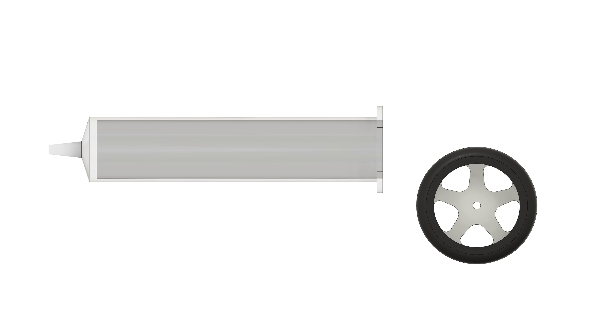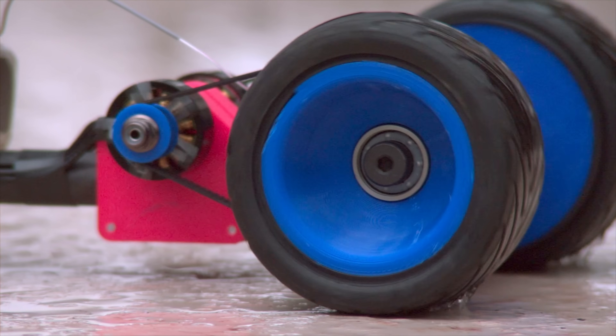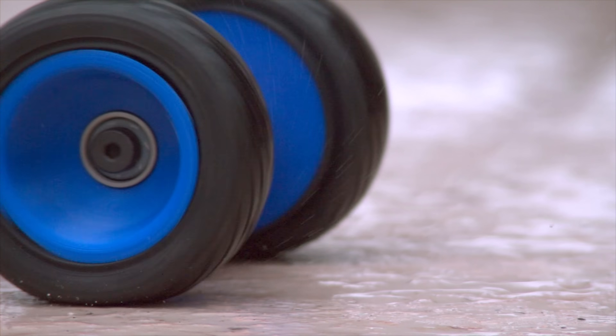If I were to connect this piston directly to the rear wheels, there will be a huge amount of torque for a very short distance, assuming the wheels don't just spin out from lack of grip. So we need to convert some of this torque into increasing the range using the mechanical advantage of a belt and pulley system.